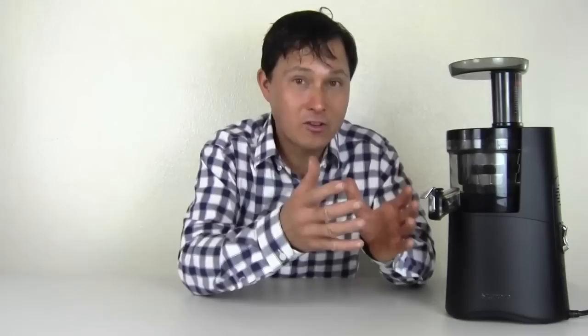Hurom probably has the most quantity or different types of slow juicers on the market. They started introducing slow juicers many years ago and they have many different models, each a little bit different. So it's very hard to say all Hurom juicers are maybe not so good or maybe they're all the best — it depends on the specific model. Some of their models are actually made in Korea, which generally have higher quality, and some of their other models are lower quality and made in China.